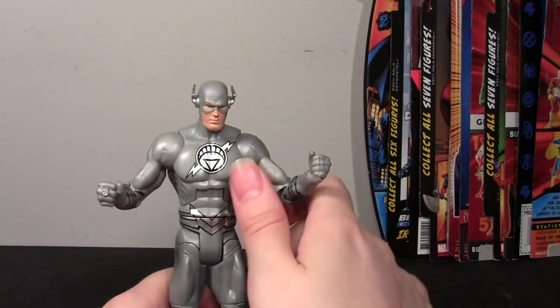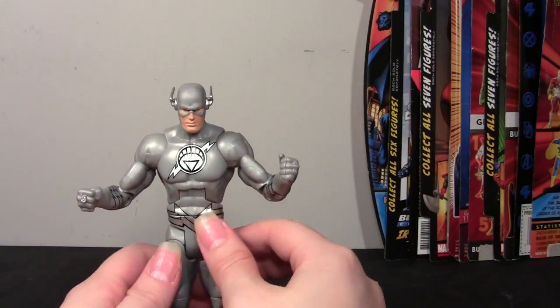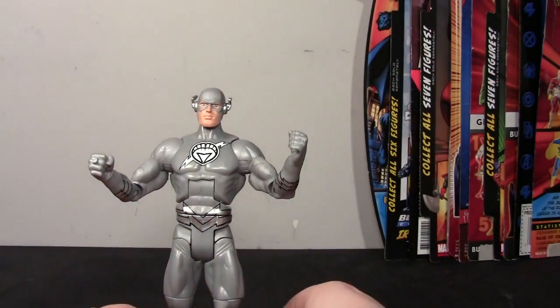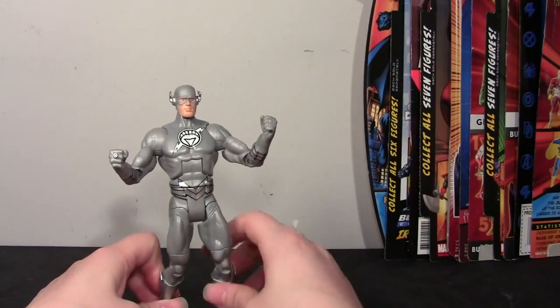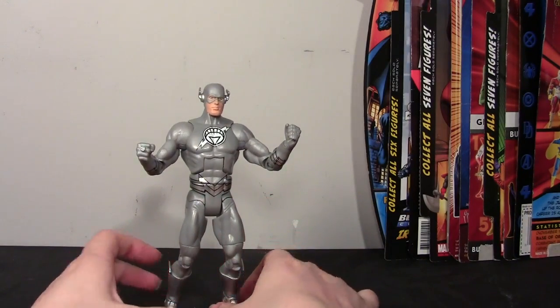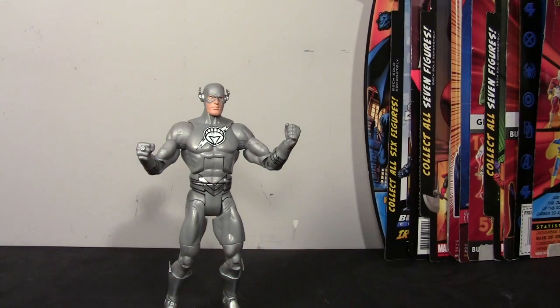That's about it for this guy — another shorter review from me, but that covers it. I hope you guys enjoyed this review. I know I'm a little late to the game with this wave, but I still like to get them out there. That's my review of the DC Universe Classics Wave 20 White Lantern The Flash. I'll see you guys next time. Thanks so much for watching. Bye.